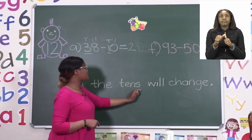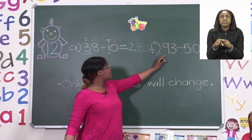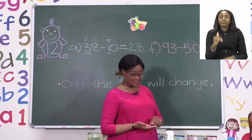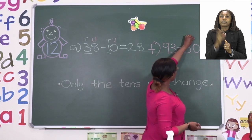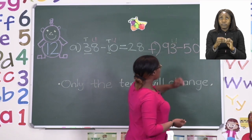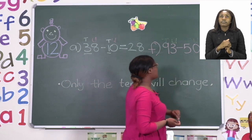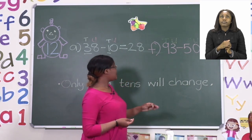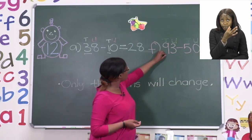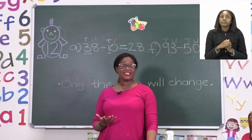Remember, only the tens will change. Let's now try again with another number. Here we are taking a look at F. So the first thing we need to do is identify our tens and our units. Let's put a U on top of all our units, which is the first digit, and then mark the tens. So now, instead of saying 93 minus 50 equals, we're going to just say 9 minus 5. We can use our fingers, counters, or the number line. Let's use our fingers.